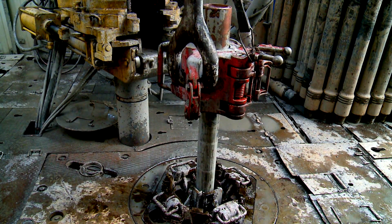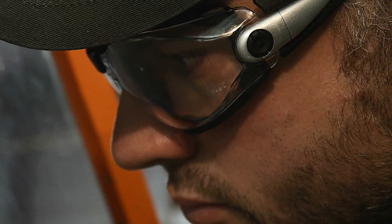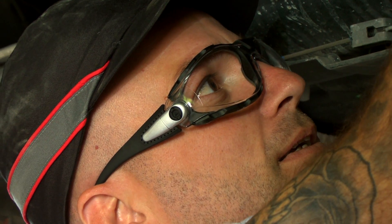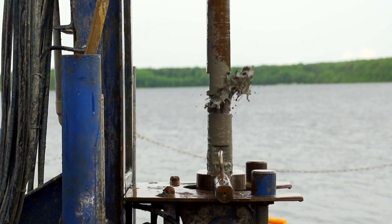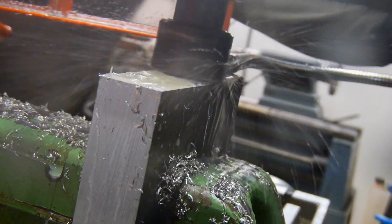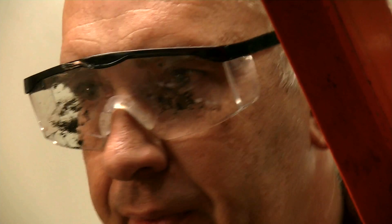Workers need to keep their eyes protected whatever circumstances they face. That's the reason why safety spectacles must keep a strong mechanical resistance and not reduce the vision of the workers. However, a risk still exists: liquid projections make dirty lenses on safety spectacles and will strongly affect the vision while working.